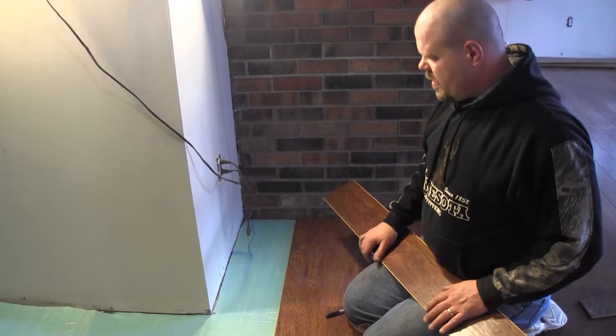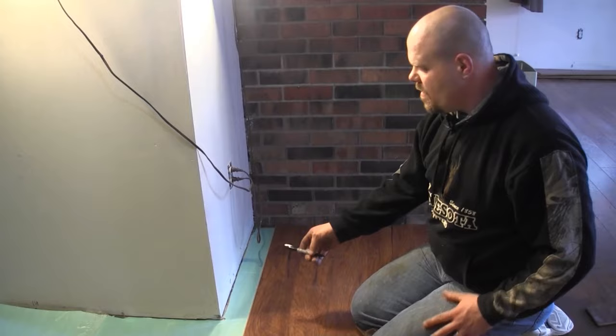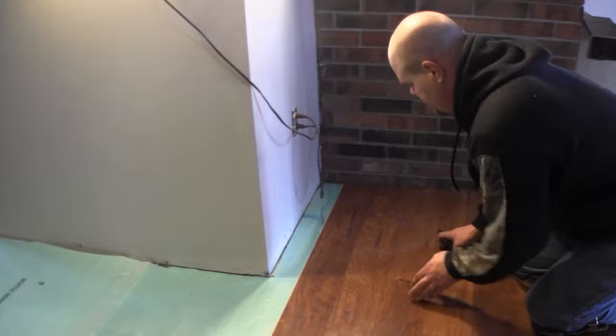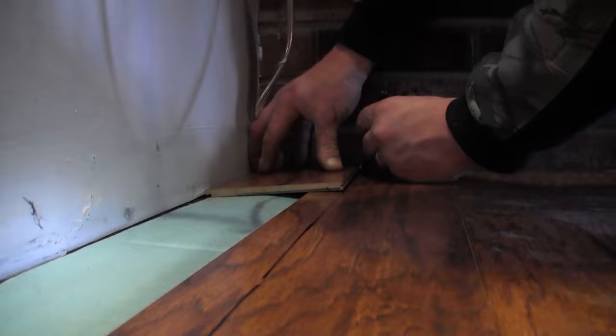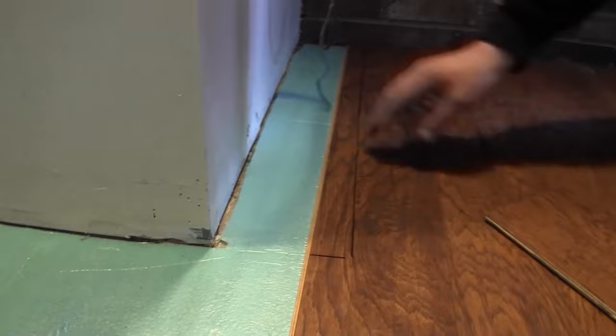I've got one more row to put in before I get to this wall. I'm going to figure out that row right now — I know this piece when I cut it is going to go here. I take my cheater board and start making my marks, keep making marks, then come to the corner and come out about a quarter inch, stay straight on this wall, and draw my line. That's my cut for this next row.